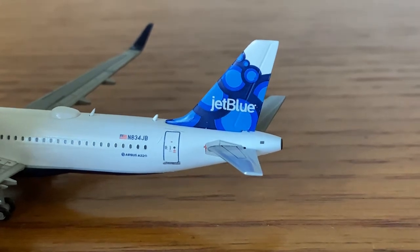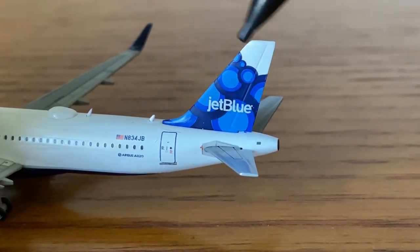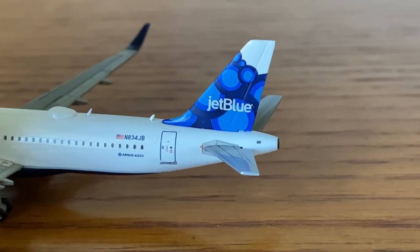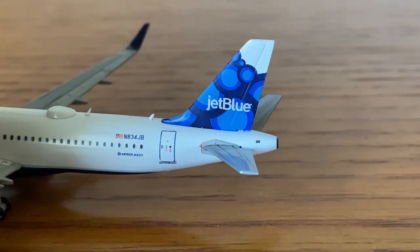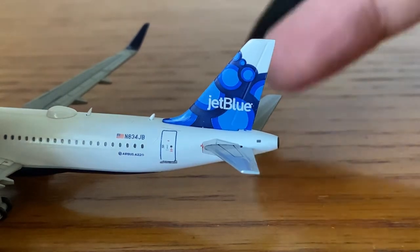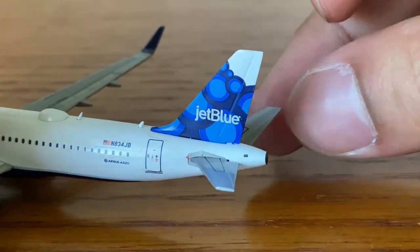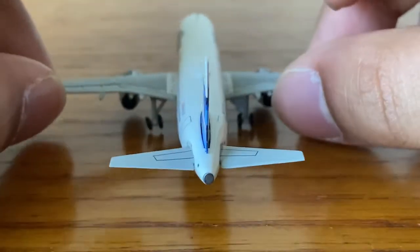And then we have the very nice JetBlue Blueberries tail. I think it depicts blueberries in a bowl — that white part looks like the inner part of the bowl, with a bunch of blueberries stacked up. It's a really nice tail design. I believe this tail design came out around 2009.